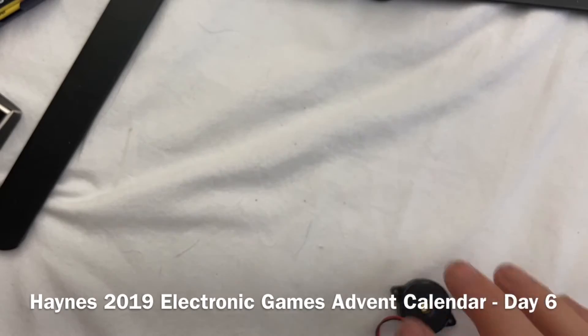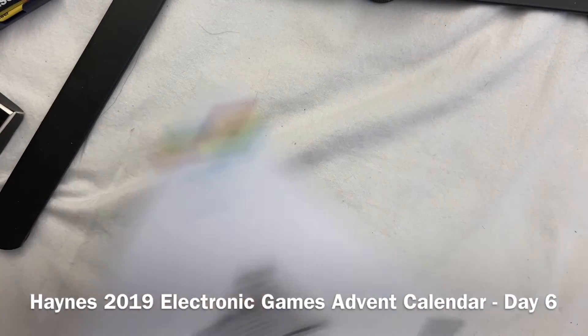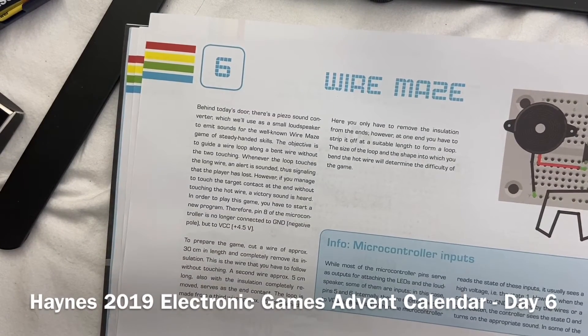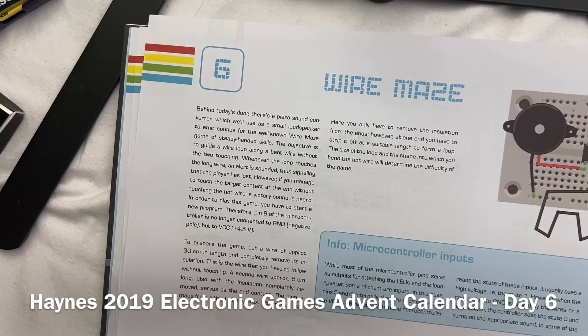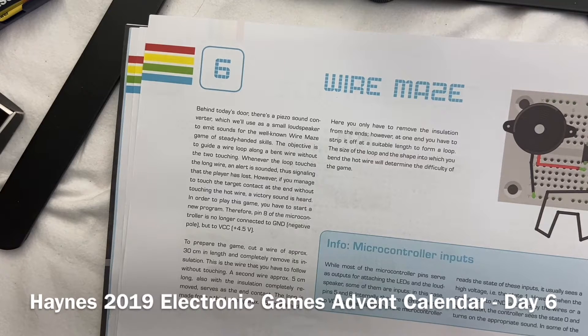What's the buzzer for? Project number six. Behind today's door we have a piece of sound converter which is used as a small loudspeaker to emit sound for the well-known wire maze game of steady-handed skills. Your object is to guide your wire loop through a bent wire without touching it. Whenever the loop touches the long wire, a sound is sounded, thus signaling the player is lost. However, if you manage to touch the target contact at the end without touching the hot wire, a victory sound is heard.